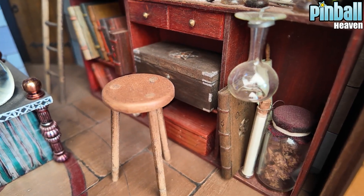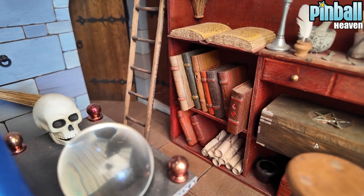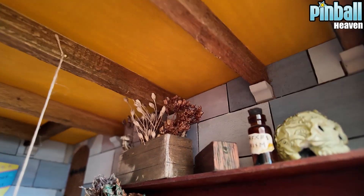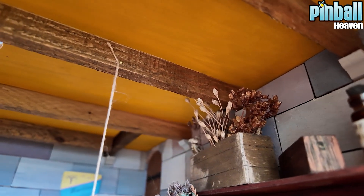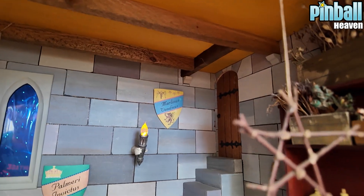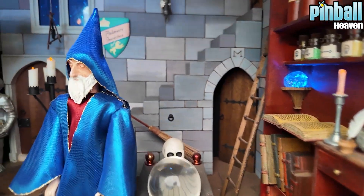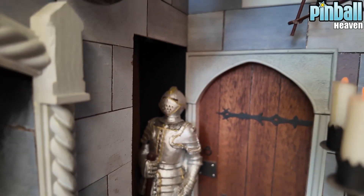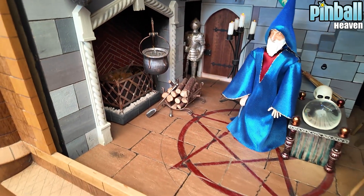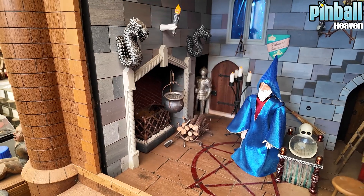There's so much - stuff that you're probably going to notice looking at this because you've probably got a better close-up than me. It's just exceptional. If you look at the roof joists, can you see the detail there? Amazing. We've got the shields, and of course he's got his crystal ball there. I'll try and get a little bit closer - the small camera allows me to get in close. Look at the suits of armor and the cauldron. Okay, I'm going to press the magic button now.